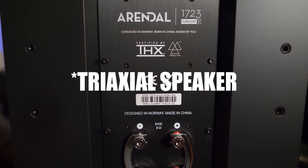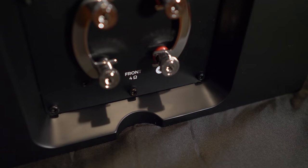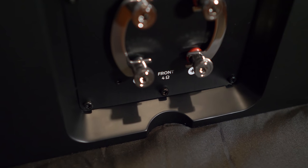Arendal calls it a tri-axial speaker. Around back are the same high-quality connections as the front speakers. There's also a notch on the bottom of the surround when the speaker is mounted against the wall, so you can have the wire run straight up through that notch without any wobbling — a nice touch.